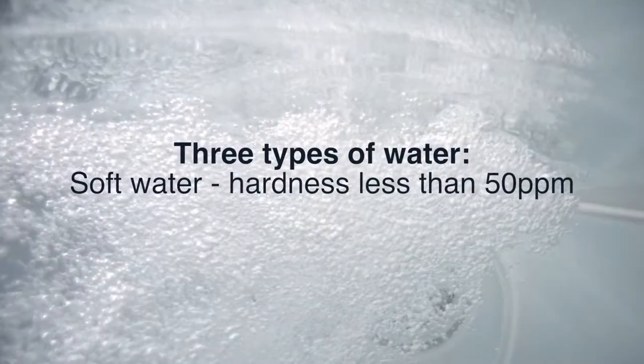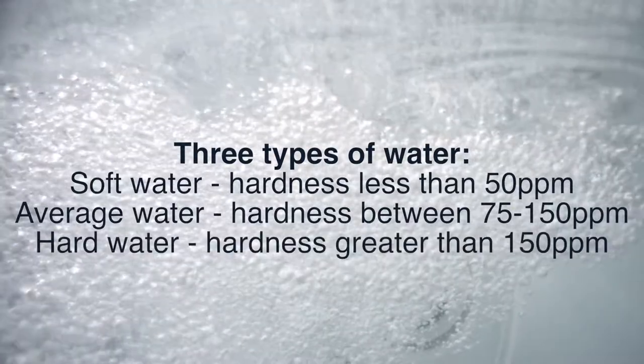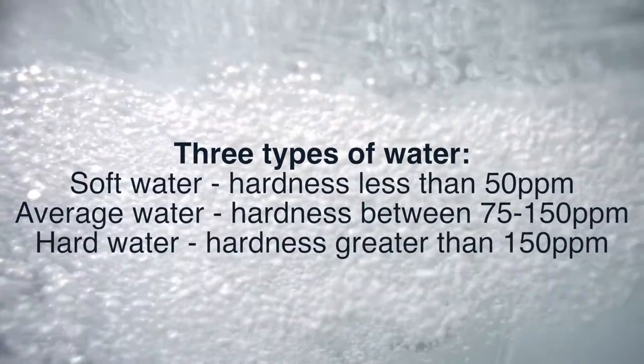Your fill water will fall into one of three buckets. You'll either have soft water, water of average calcium hardness, or water that has an especially high level of calcium hardness.